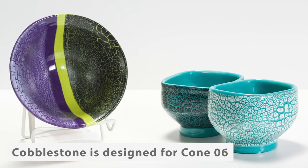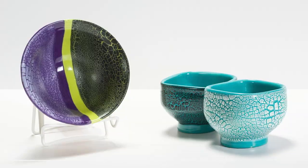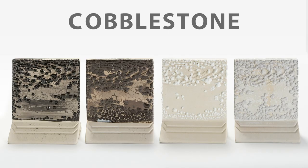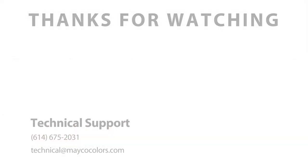The cone 6–10 performance of mudcrack will produce a somewhat dimensional effect that has rigid and angular separation, similar to that of natural sedimentary mudcrack. Whereas the cone 6–10 performance of cobblestone will produce a very dimensional and somewhat random beading of the glaze on the surface, similar to water droplets on a lily pad. We hope this video was helpful in distinguishing these two products.